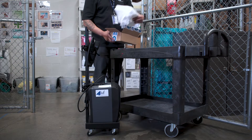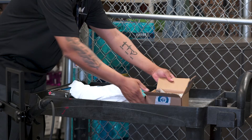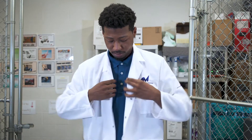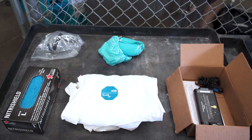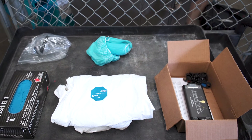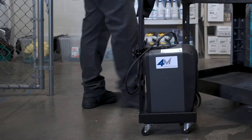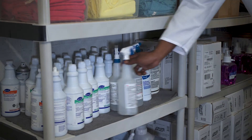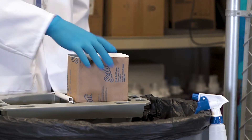A Tyvek suit body covering with booties is required for disinfecting in buildings where there has been positive COVID-19 cases. Lab coats may be used for preventative cleaning and disinfection. A nose and mouth N95 or KN95 respirator, disposable gloves, and goggles. You should have all of your equipment and chemicals located for use, including the electrostatic spray machine and approved disinfectant. You may also need paper towels to adjust items on your face if needed.